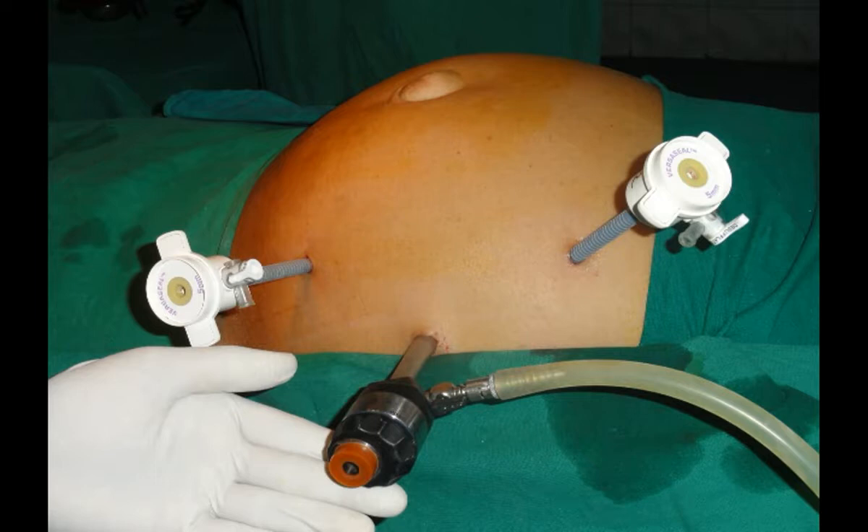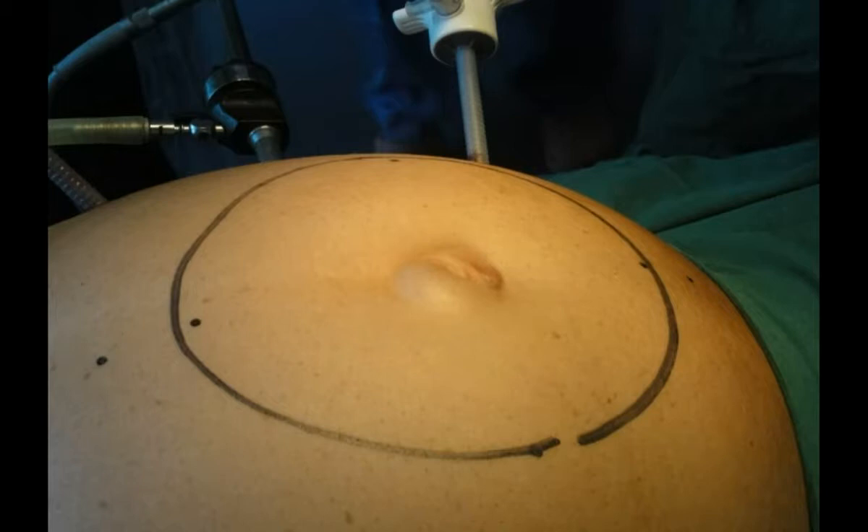This umbilical hernia is about two and a half centimeters in diameter with a small omentum tucked in there, presenting with pain. Only three ports are used here: two 5mm ports, one inserted at Palmer's point, the other in the left iliac fossa, and a 10mm port for the 30-degree camera, through which the mesh is also introduced.